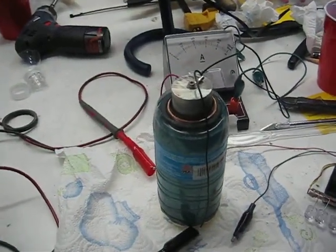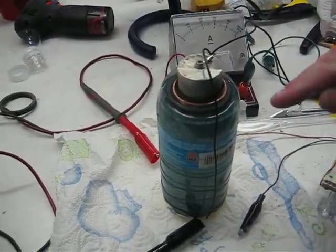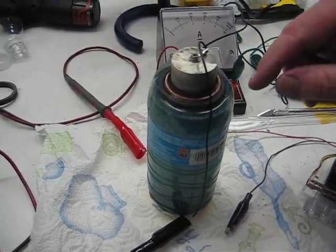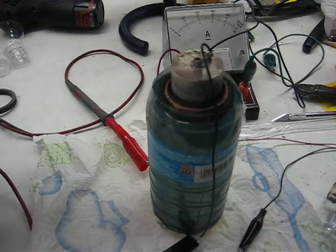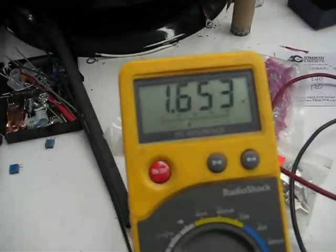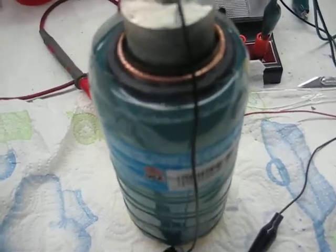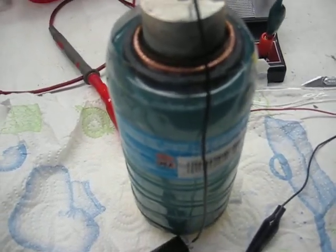Hey everybody, Chuck H and John Bedini here. We made a flooded crystal battery — it's a hydrate cell. If you look at its standing voltage, this has not been charged. This is how it happens when you add the electrolyte to it.